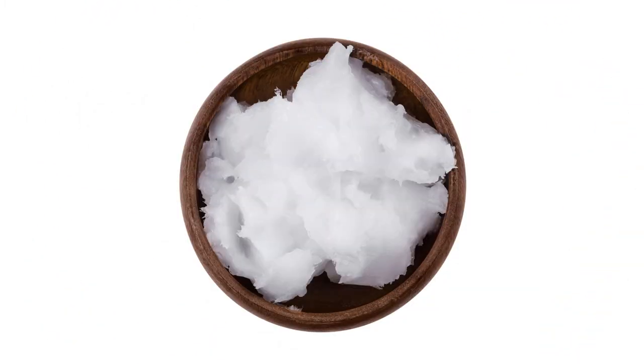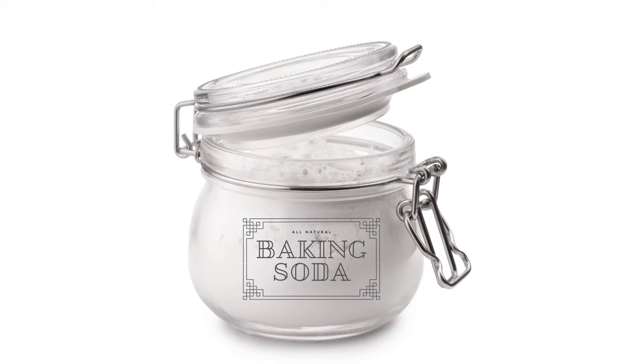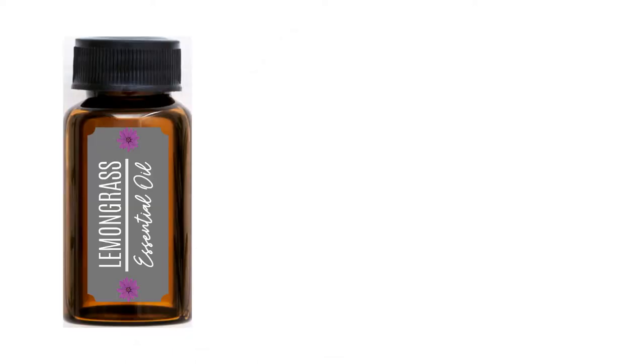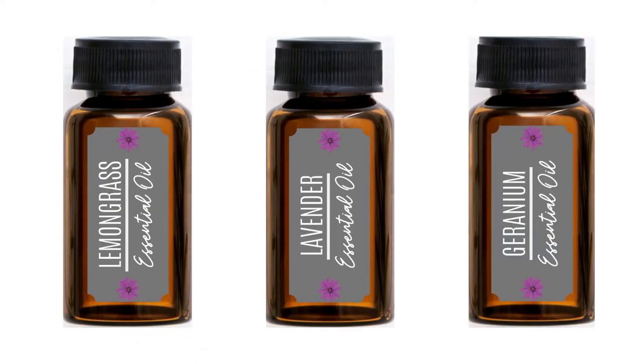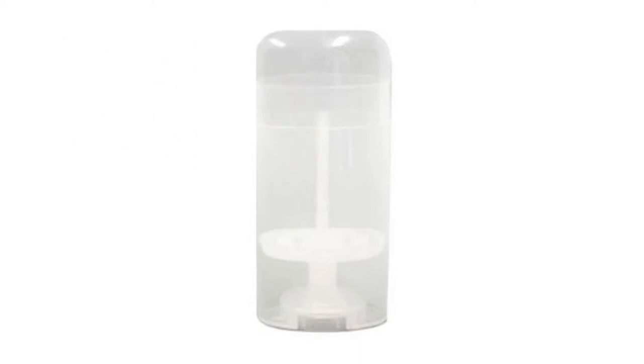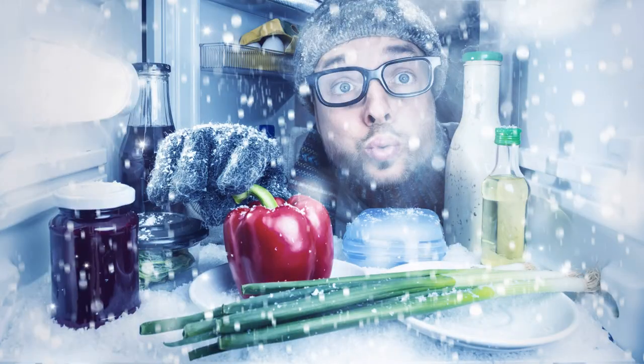Melt shea butter and coconut oil in a double boiler. Add baking soda and cornstarch and mix well. Let the mixture cool and stir occasionally. Then add lemongrass, lavender, and geranium essential oils and mix well. Allow the mixture to thicken, then add to your deodorant dispenser. Make sure you stir well before you pour into the dispenser. Put in the freezer immediately for 30 minutes, then place in the fridge.